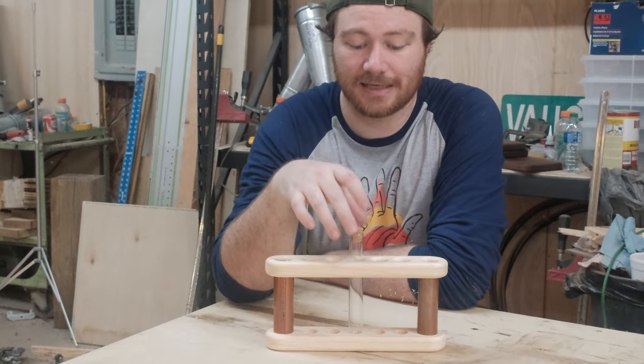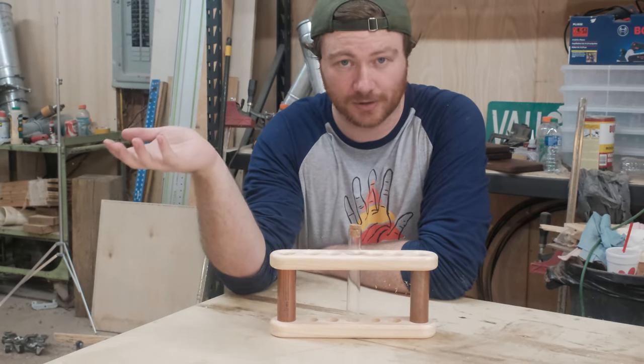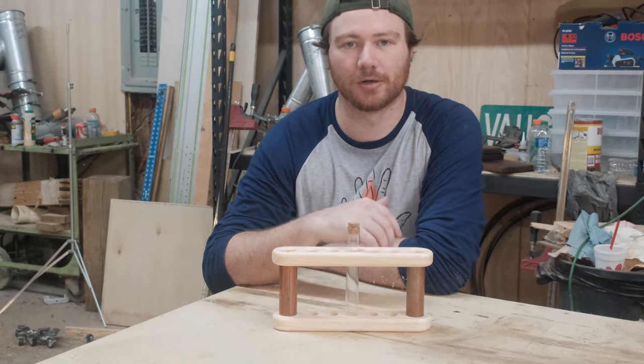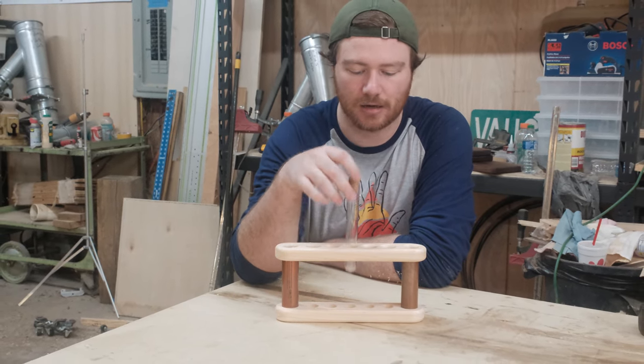Another cool thing about this is anything that is stored in small tubes or jars — this could be useful for that. So if you have a friend that enjoys reloading or something like that and wants to show off some of their pellets or their grain, this would be pretty cool for that as well. So let's go ahead and put this together and we'll be done.